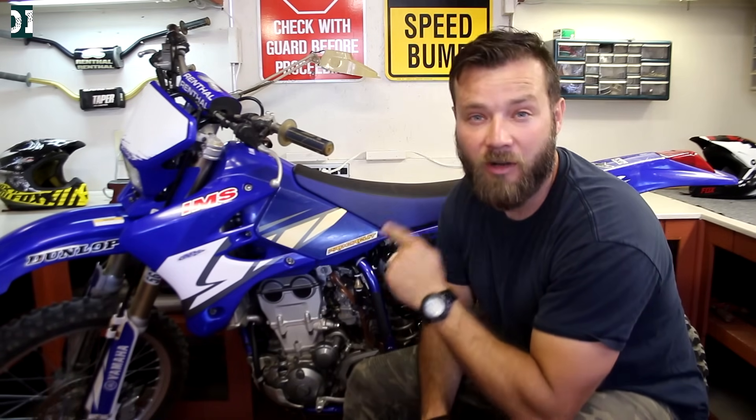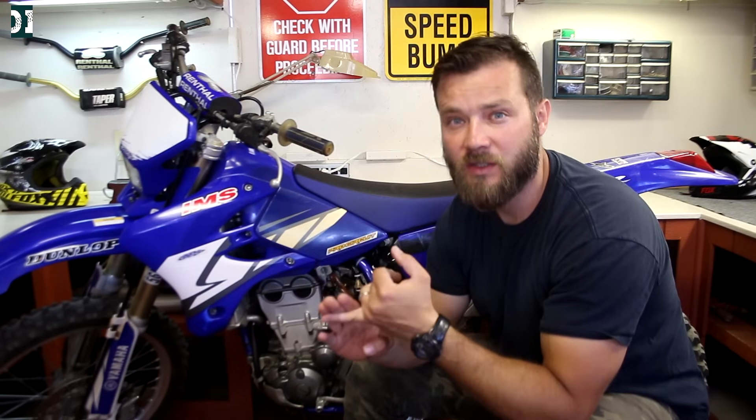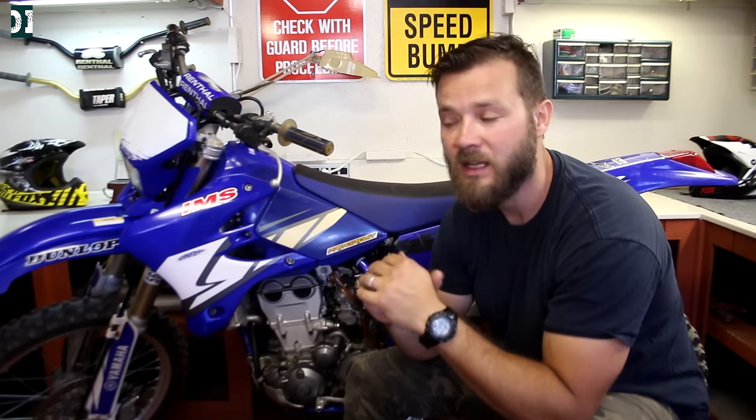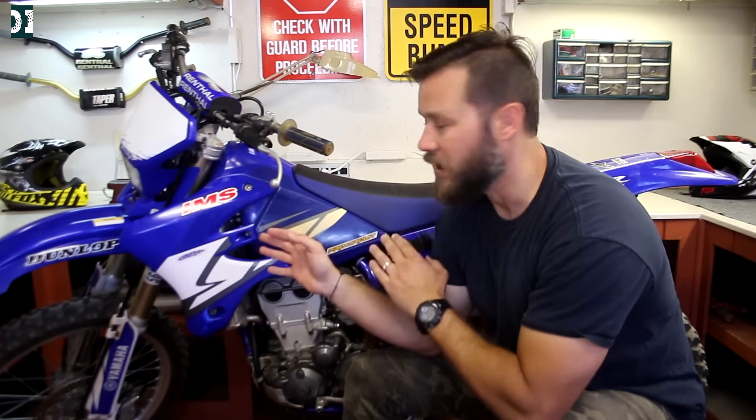Today we are going to work on a WR450. This is the bike I've been working on for some time now. The jetting is correct, everything is nice, the bike runs really sweet — I did all the free mods and it's in really good condition.